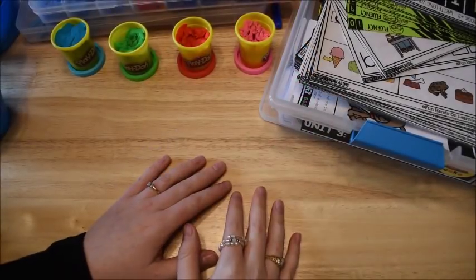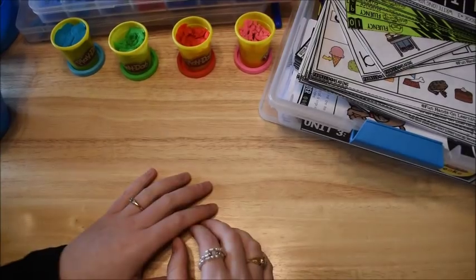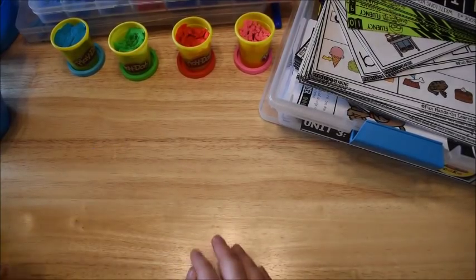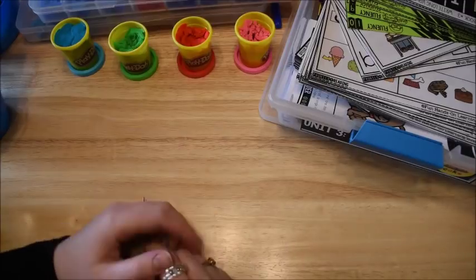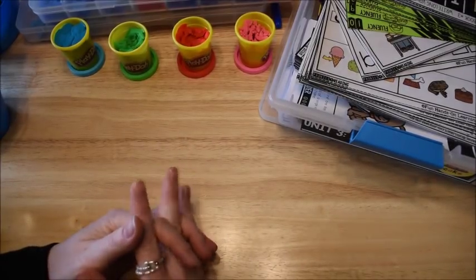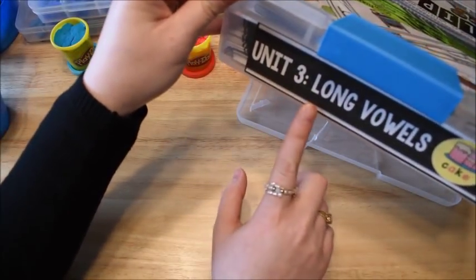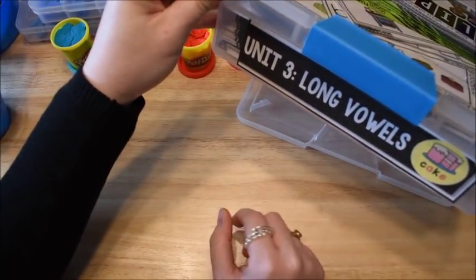Hey friends, it's Amanda here from Fawn Hands On Learning. Today I'm going to do a video continuing my series on teaching children to read. Today's video is going to be all about teaching long vowels. I'm going to be showing you the activities from Unit 3 Long Vowels of my Phonics for Reading program.